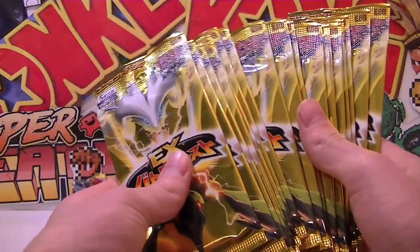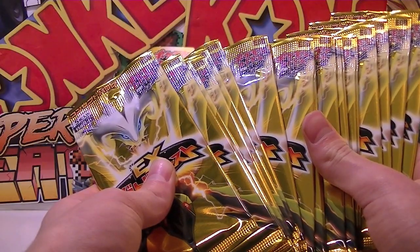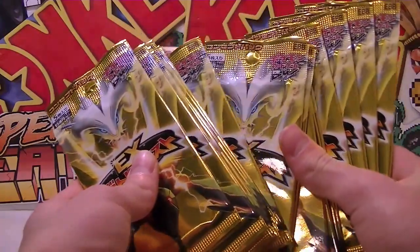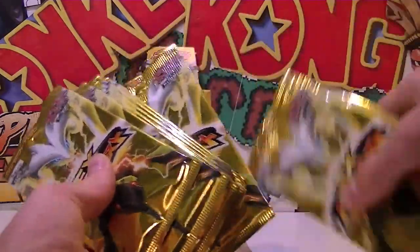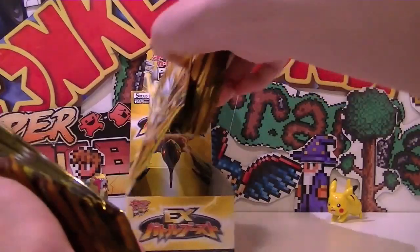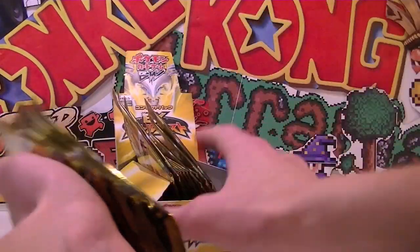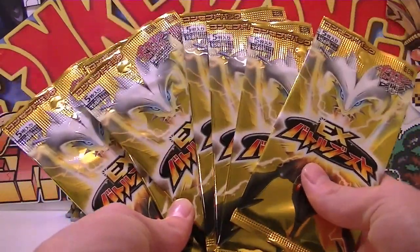So we'll get our packs out. I'm going to split this into two halves. Because these only have five cards in the pack, I'm going to split it roughly in half - do less in the first half and more in the second. I've got no idea what I'm doing here, but YOLO. So yeah, we'll open these ones right now and see what we get. Hopefully we can get an EX, but I'm pretty sure we do because the ratio is really awesome in this set.